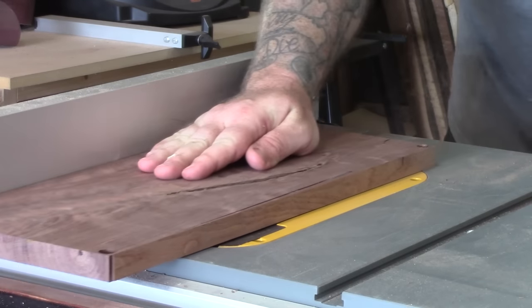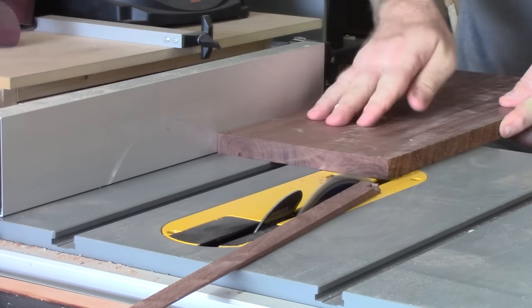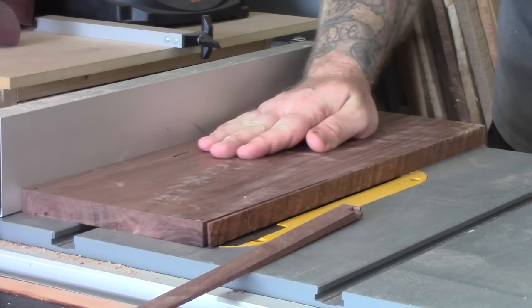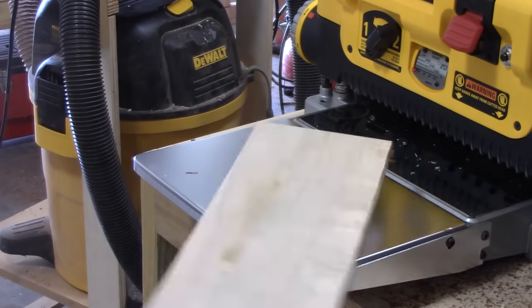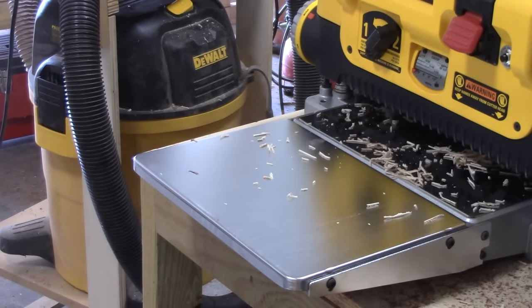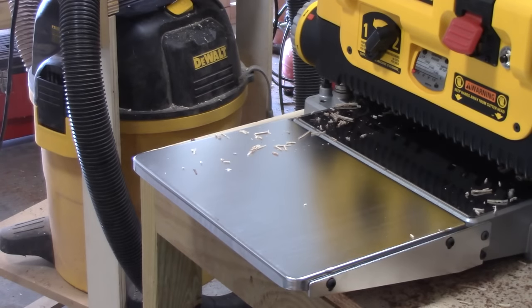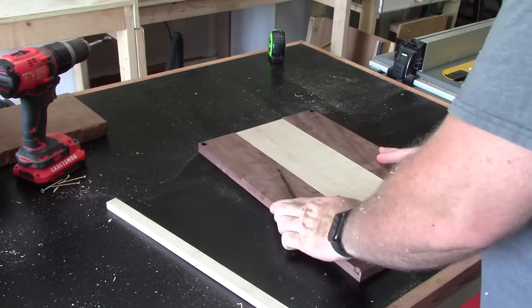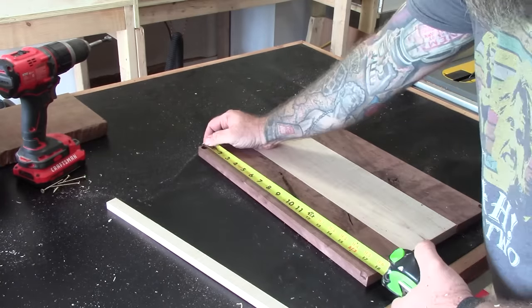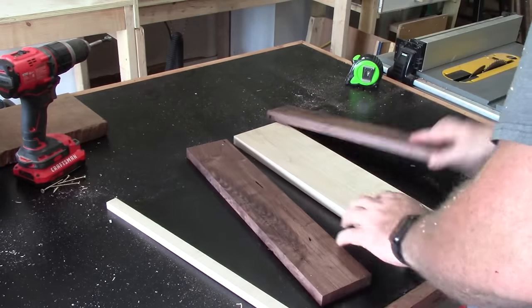We will now cut it down to size. This maple that I have is plenty flat enough — there are no warps in it — but I still need to plane it down to the same thickness as my walnut. And then let's bring it over to the assembly table and figure out which direction I like best.